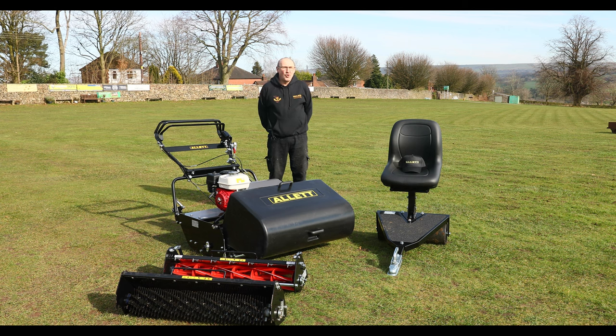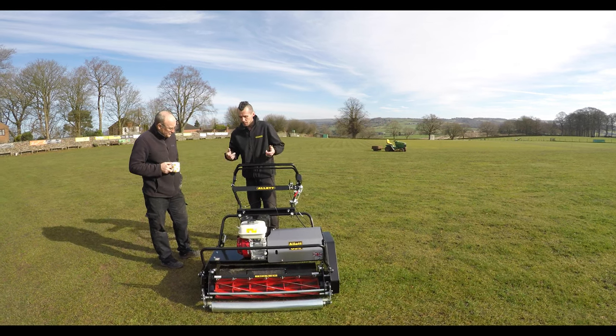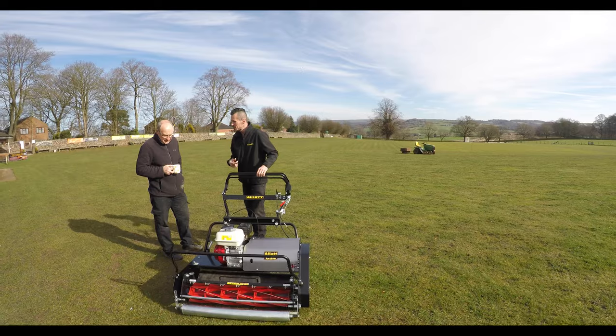I've been groundsman for nearly five years now and they've just come in with new machinery for me. This ground looked good last year but this year will look even better.